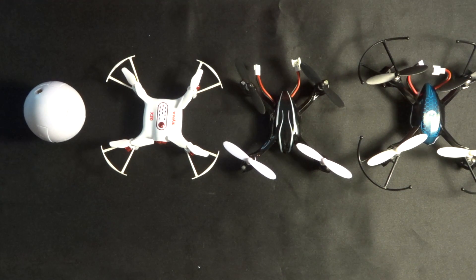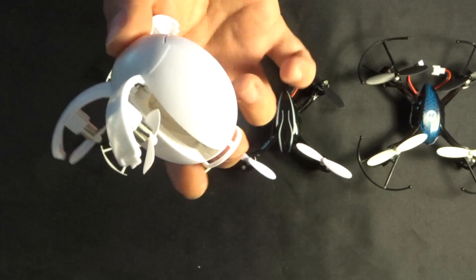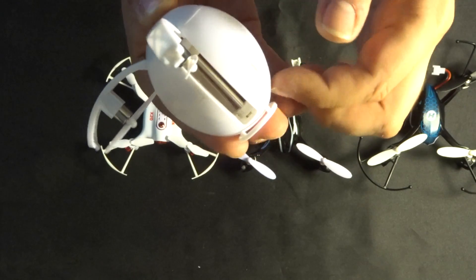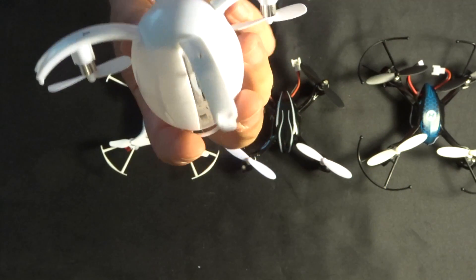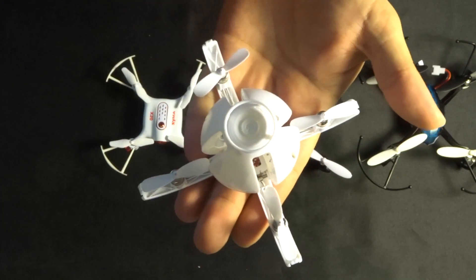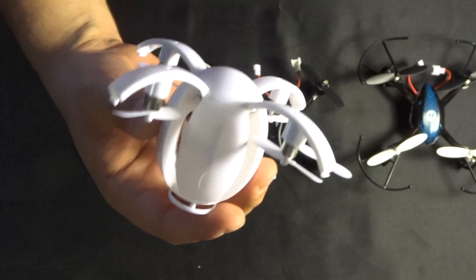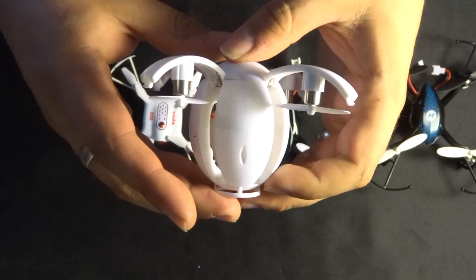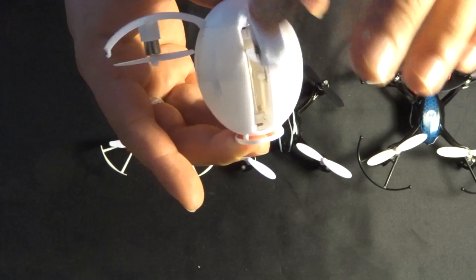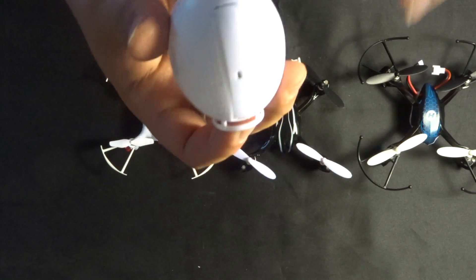Starting with the Alpha — this design is unlike anything I've ever seen before. It is an egg shape, and all four parts of the egg open up to reveal the propeller arms, and on the propeller arms you have the propellers. That is something I didn't expect when I first looked at this. I didn't know how it was going to fly, but it flies tremendously well, and I actually think that the egg shape helps with the flight rather than hinders it.